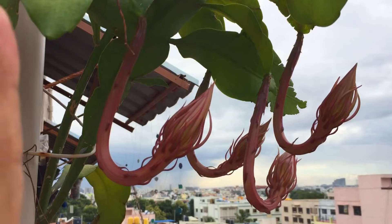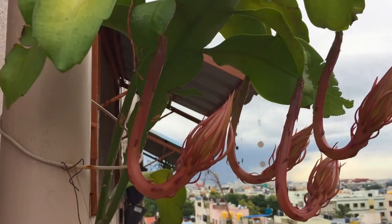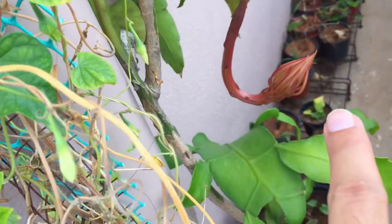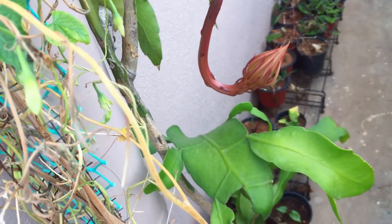We are already done with six blooms in the start of the season. So this is another four on this. I have one growing here and then there is one over here, so total I have around six of them growing.